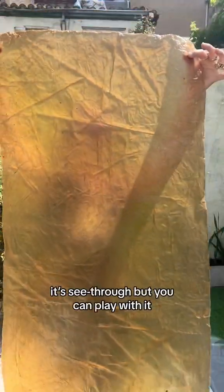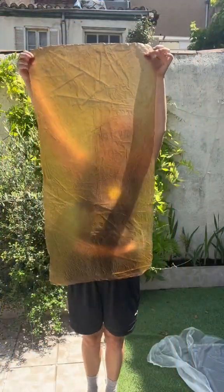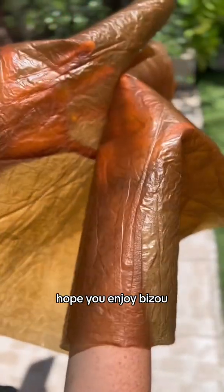It's a texture between dry skin and latex. It's see-through, but you can play with it. Hope you enjoy, bizu!